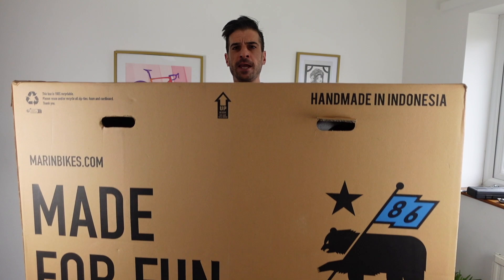Welcome back you lovely bunch. Thanks for tuning in again. Hope you're all doing good. It's an exciting day today — it's new bike day!